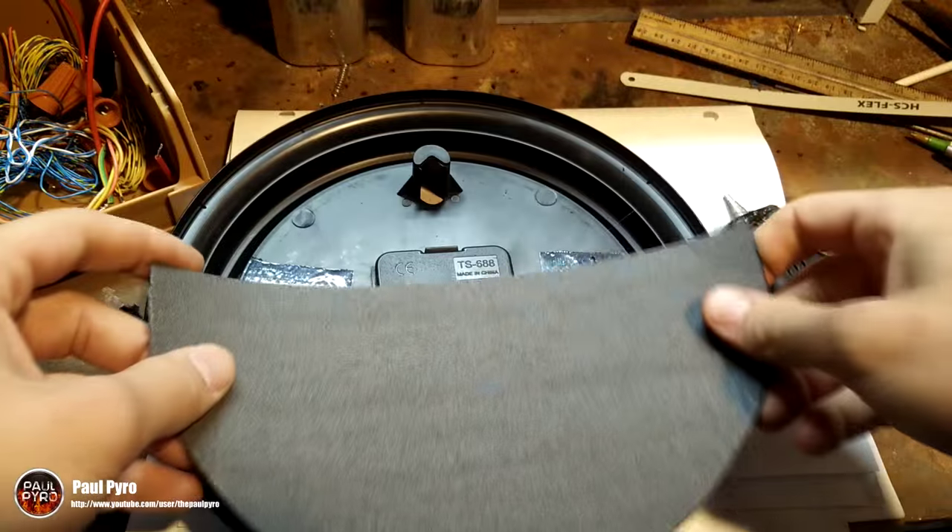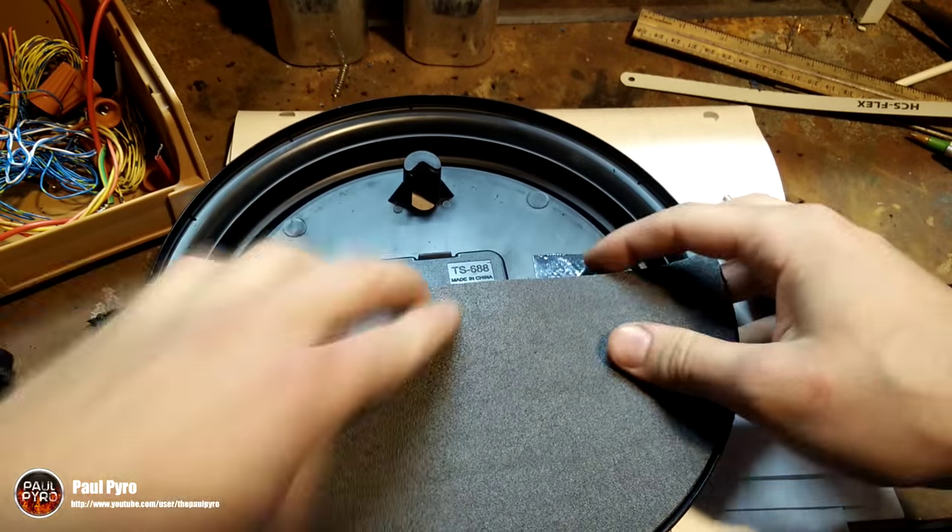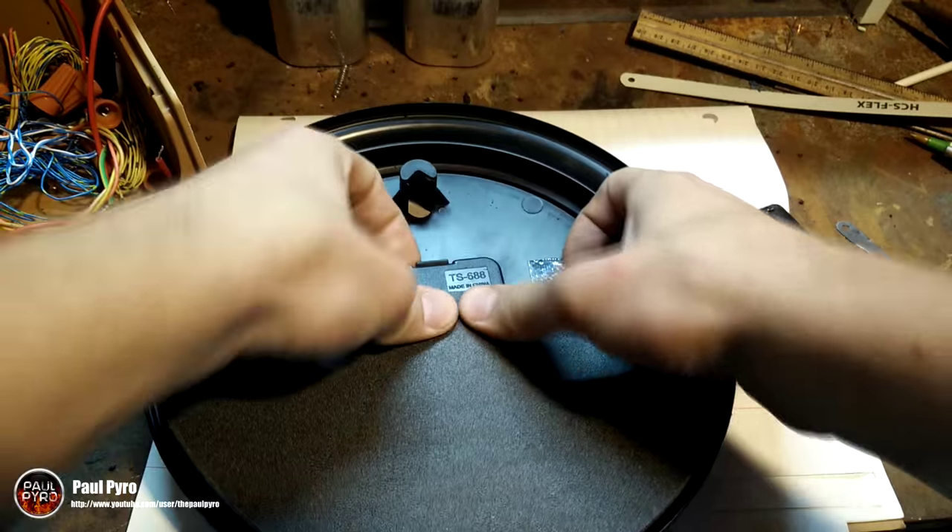It's time to place the back piece on. I did this with some hot glue but any other adhesive should work just fine. Finally, it's time to test it out.